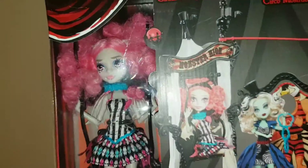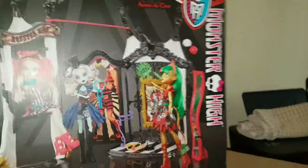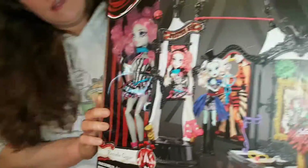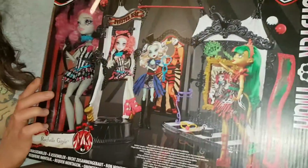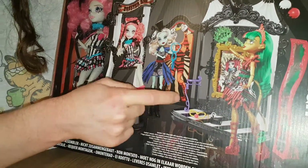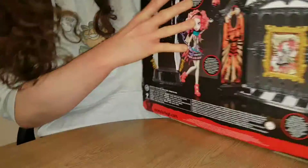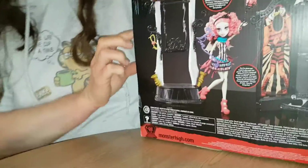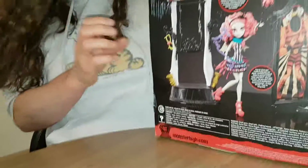Hello everyone! Today we're reviewing Circus Scaregrounds. It looks really cool. In front of the box to get Rochelle in this place - this was really cheap, that's why we got it. Here's the back of the box. I wish I had come with the set, I want to come with the set. Start opening it now.